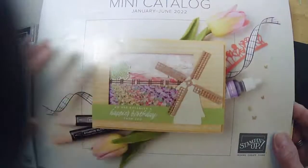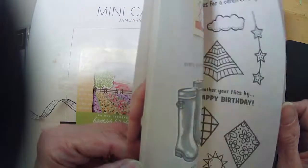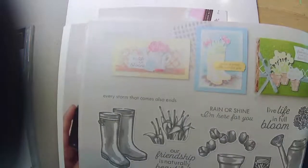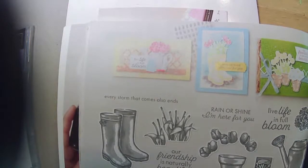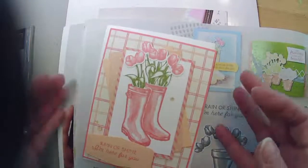And the mini catalog — we are using Flowering Rain Boots today. I have my daffodil dies still here. Flowering Rain Boots, page 30. We have done the rain boot before. This is the Flowering Rain Boot set out of the new mini catalog, and I only have one of the cards left from our video that we did use this in.